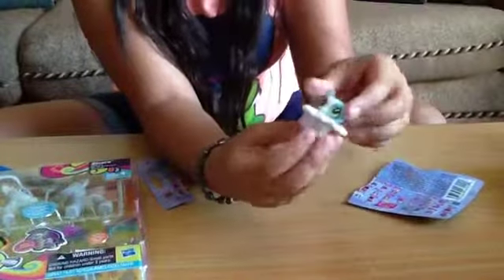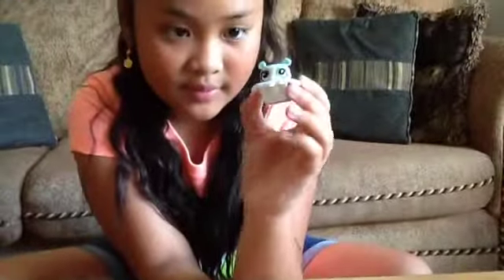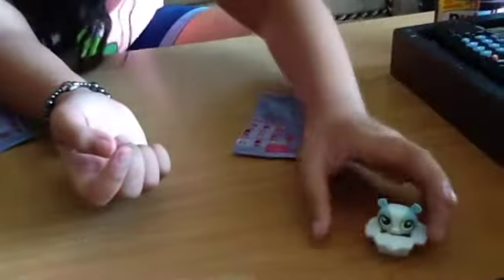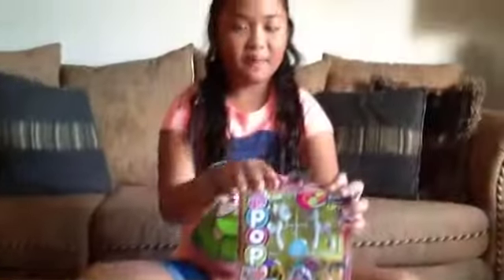They are smaller. Then you put it in here. There it is. Now we're going to open this — we're going to pause the video and be right back.